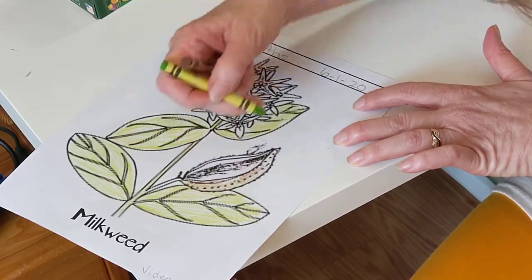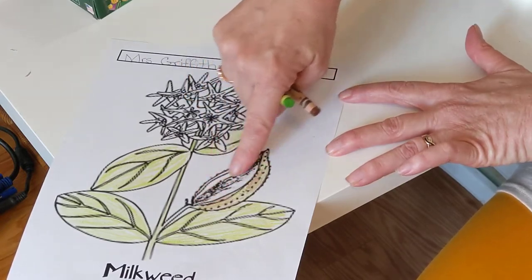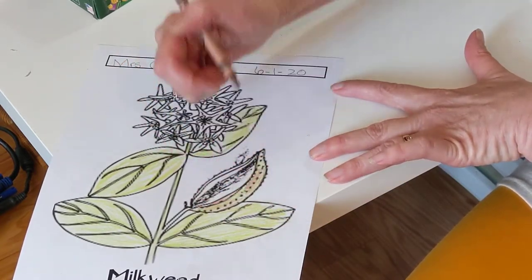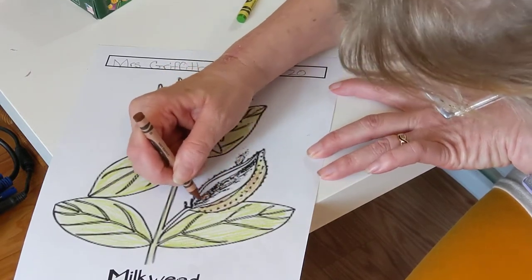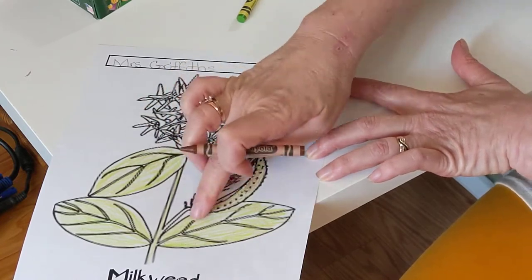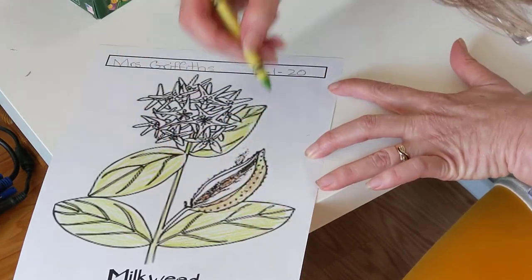Remember, it was all kind of cottony right here, and the seeds were mixed in with all that cotton-looking material. So let's just leave this white and color the middle kind of brown. Just give it a little bit of brown in the middle so you'll remember — here was this pod with all these seeds just waiting for the wind to carry them away.